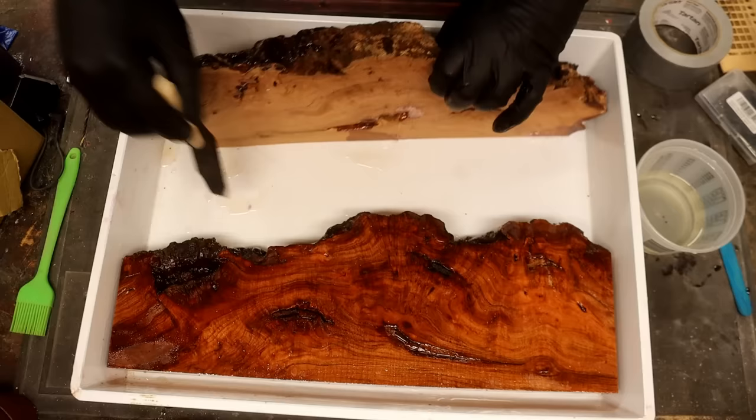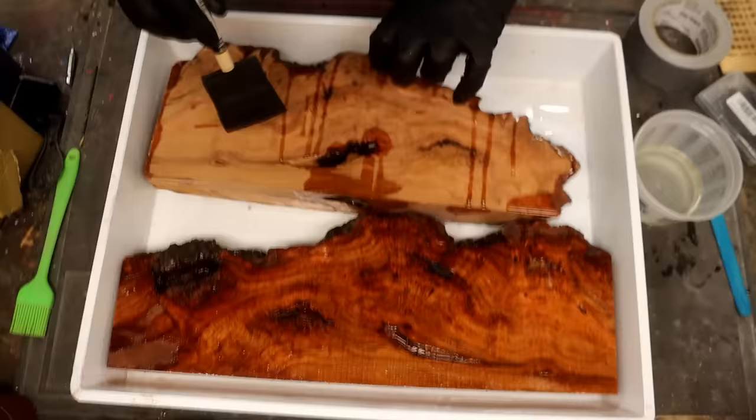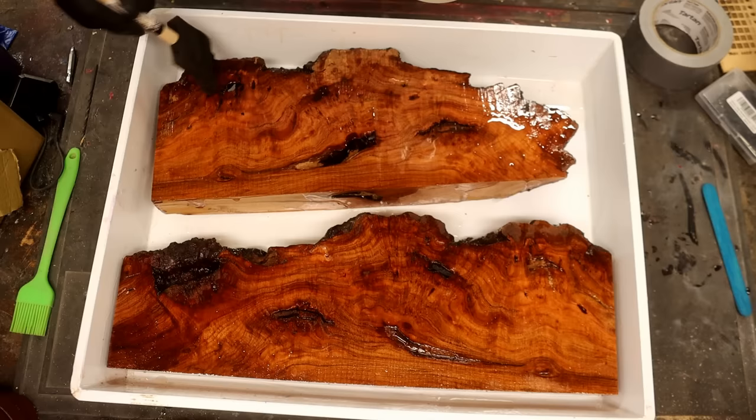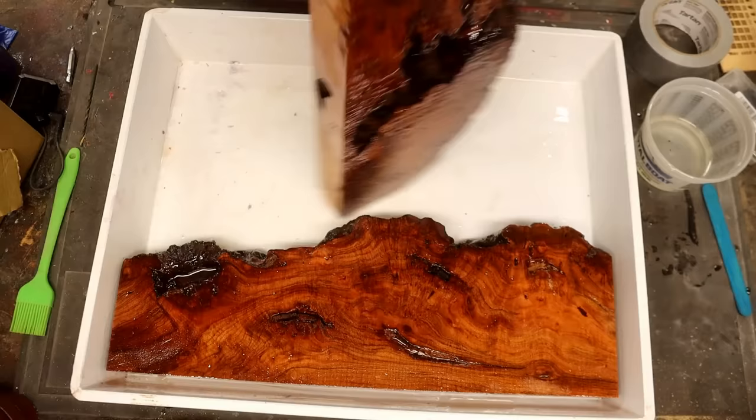Since you mix this resin with acetone, it takes a little bit longer to dry. Normally with the two-to-one mix it takes about four hours, but this is going to take overnight, so I'm doing it right before I go in the house. I keep putting it on, and when I see little dry spots, that means the wood is sucking in the resin and just needs more. After about an hour, it stopped sucking it in, and that's when I went inside and came out the next morning.